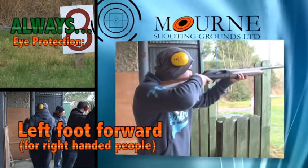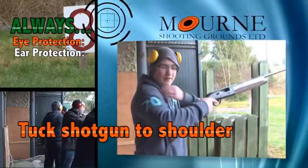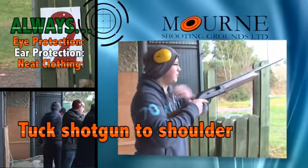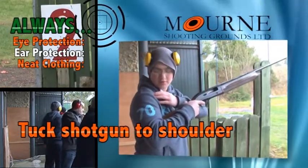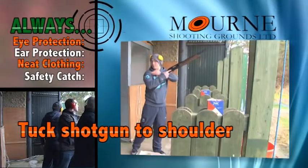Whenever you're shooting I'm going to put the gun into your shoulder. When you have it into your shoulder your elbow will come up a little bit and you'll get a wee pocket in here on the muscle. Don't put the gun on the bone of your shoulder — if you put it on the bone you'll get a bruise.